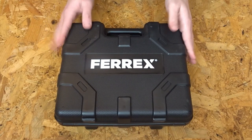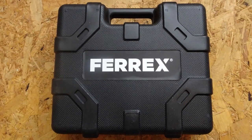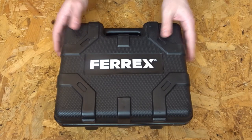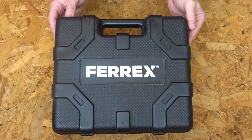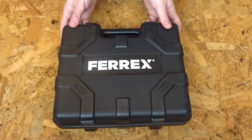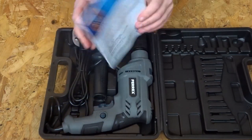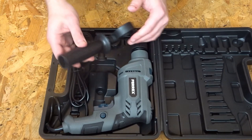So it comes in a little carry case — a nice neat little case. Bearing in mind this is only £19.99 in the year 2023, I would say getting a case at all for that price point is quite unexpected.